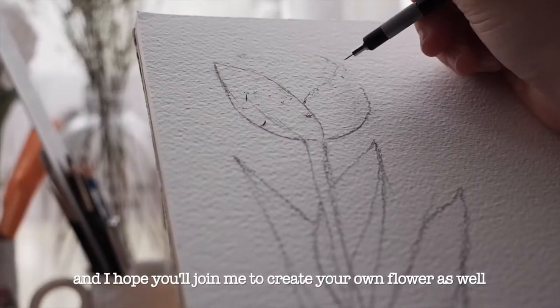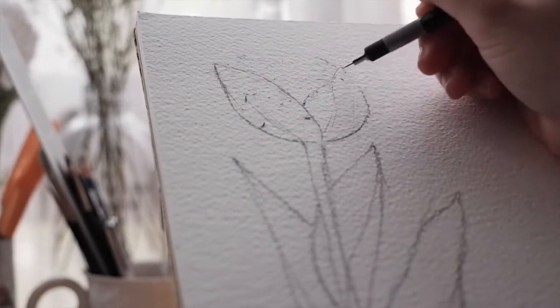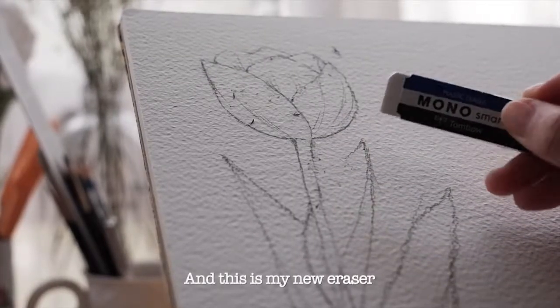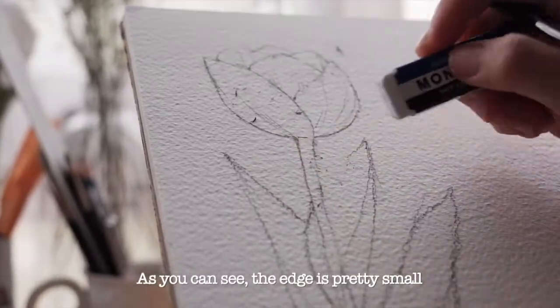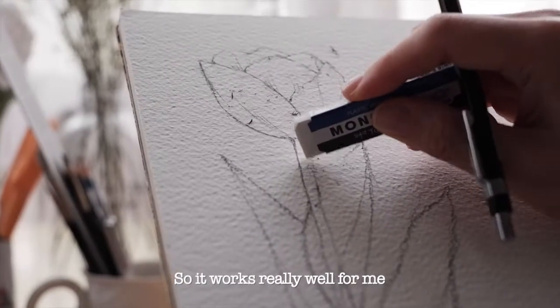This is my new eraser, and as you can see the edge is pretty small, so it works really well for me.